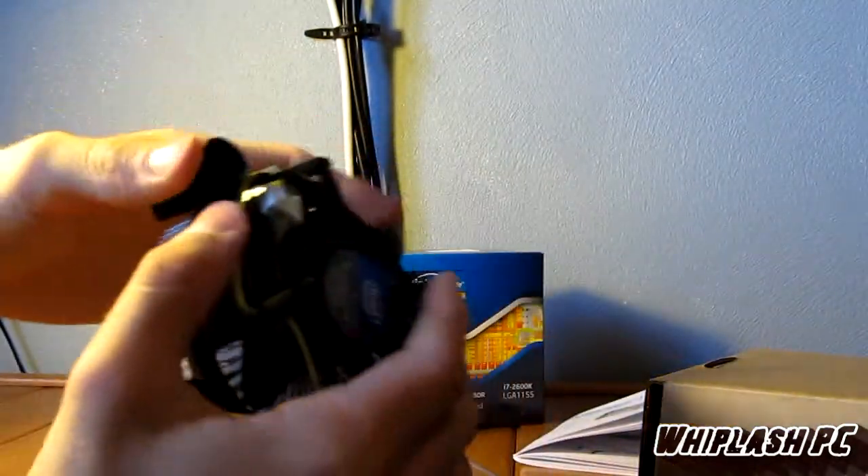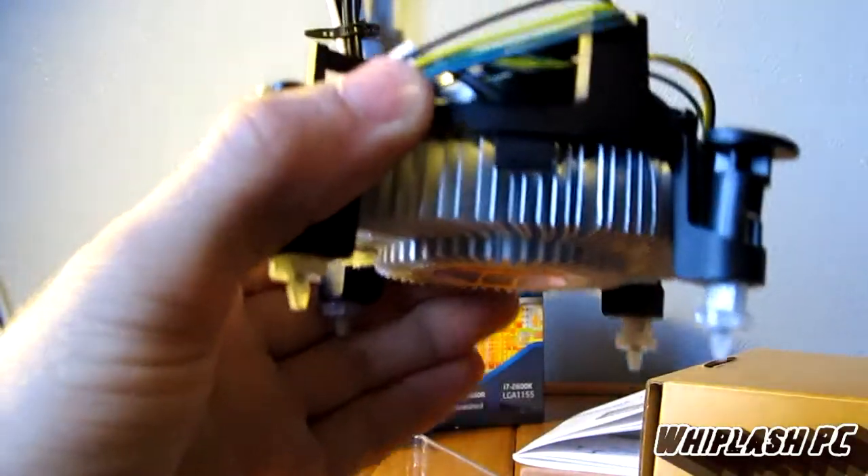It just shows you how to install it — I'm not going to go through all that because you can look at that when you get it. I'm just going to show you the heat sink and the processor. The processor cooler is actually very light. Look how little that is — it's pretty small.